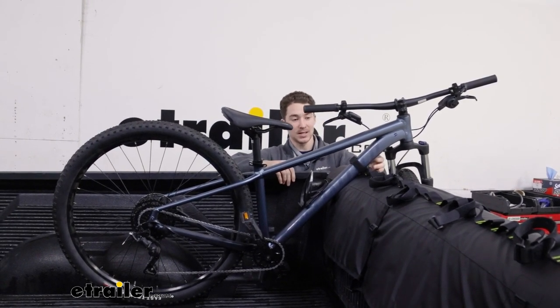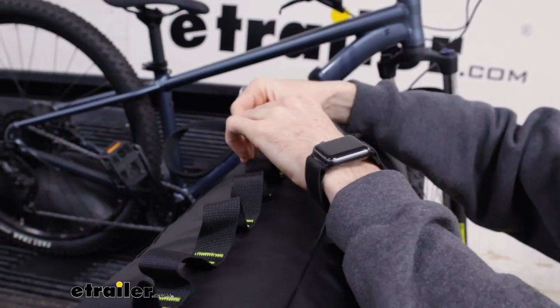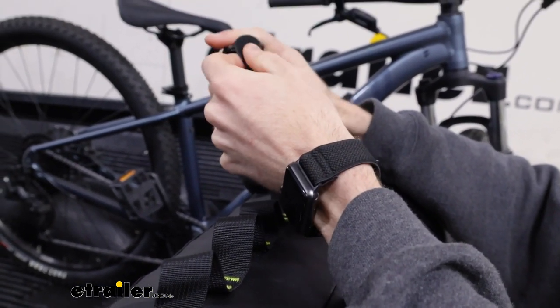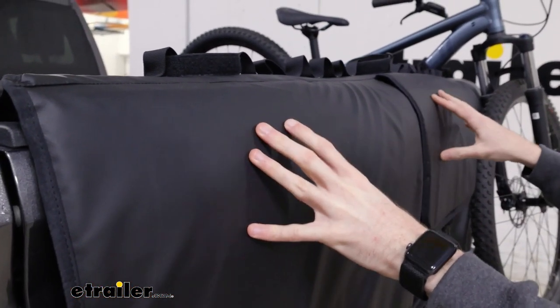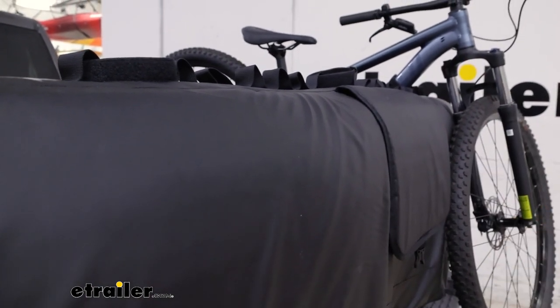As far as tailgate pads go, this one does have adjustable straps. The straps themselves are fixed length but they are daisy chained on the pad so you can put them in different spots. The pad itself is made of a durable tarpaulin material. It's going to do a good job of wicking any of that weather away as well as holding up to some of the elements like the sun.